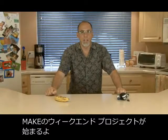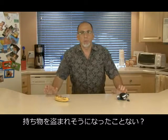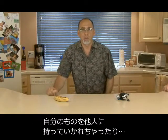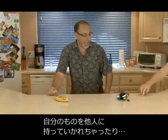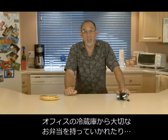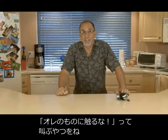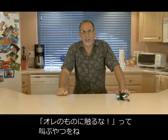Welcome back to another Weekend Project from Make Magazine. I'm Kip Kay. Have you ever had a problem with people snooping around your stuff, maybe trying to walk off with some of your personal items, or even walking off with your precious lunch from the company fridge? Well, today we're going to make a cheap and easy booby trap device that tells them: get away from my stuff.